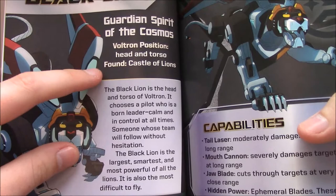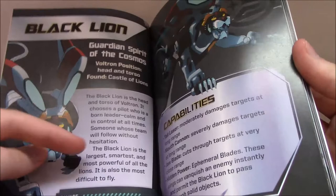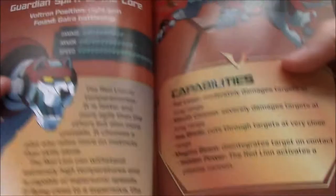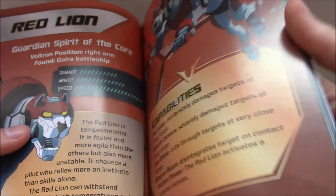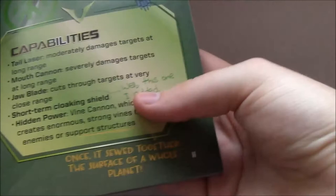They give you the idea of what kind of person the lion chooses. For the Black Lion: a born leader, calm and in control — it's the largest, smartest, and most powerful, but also the most difficult to fly. Red Lion was found on a Galra Battleship, right arm position; its special powers are magma beam and plasma cannon; it's temperamental, faster, more agile, and chooses a pilot who relies more on instincts than skills alone. Green Lion — Guardian Spirit of the Forest — chooses a pilot with a curious personality; we get the cloaking shield established as something Pidge added, and its special ability is the divine cannon.